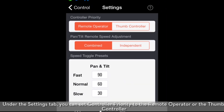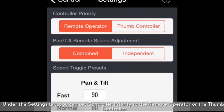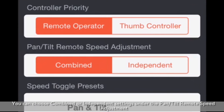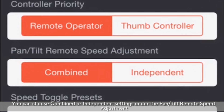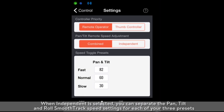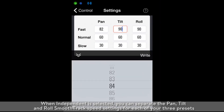Under the settings tab, you can set controller priority to the remote operator or thumb controller. For more information, please watch the thumb controller tutorial video. You can choose combined or independent settings under the pan/tilt remote speed adjustment. When combined is selected, you can select three combined SmoothTrack speed presets for pan, tilt, and roll. When independent is selected, you can separate the pan, tilt, and roll SmoothTrack speed settings for each of your three presets.